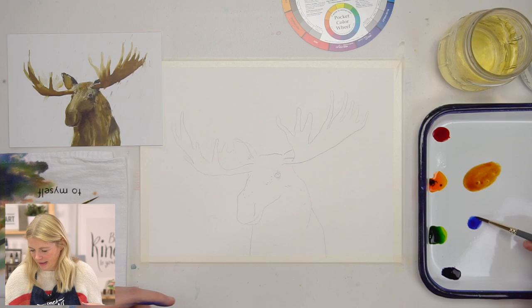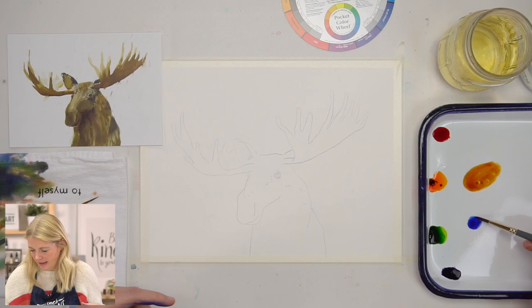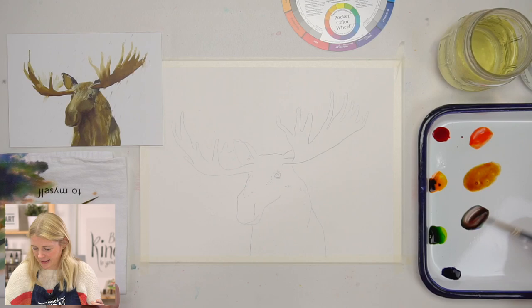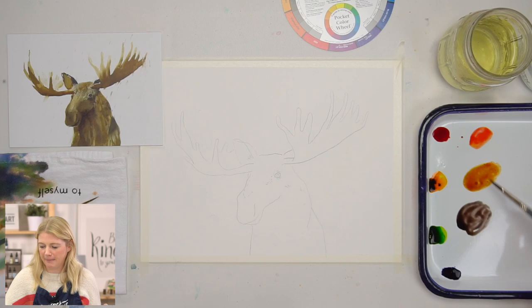I'm actually going to mix these browns together to get my final brown. And that's a great brown — a warm cup of hot cocoa kind of brown.